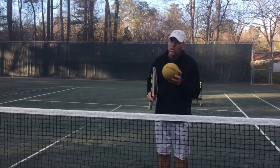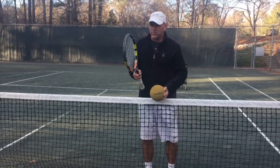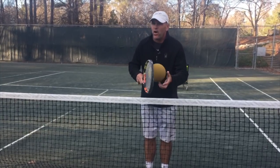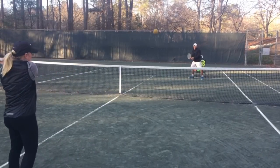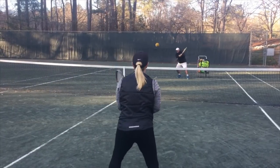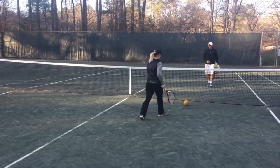Did you hear the sound from the 190, and especially with this one — could you hear the thud? That means you're hitting it solid — two and through. Don't hit it out of the air; it's just too difficult.